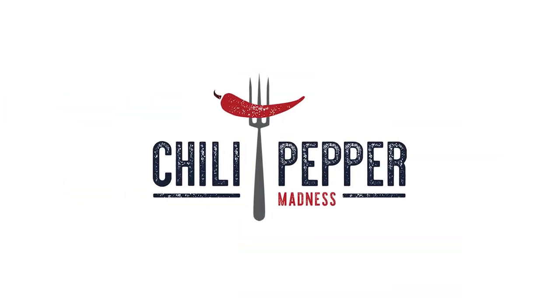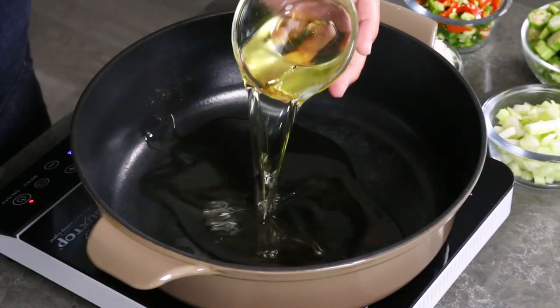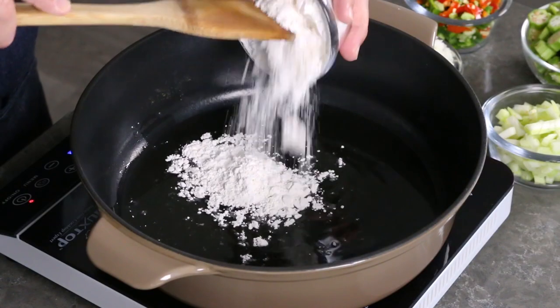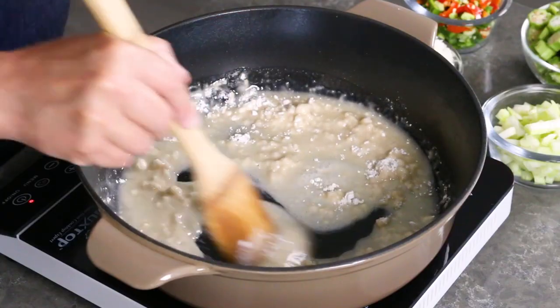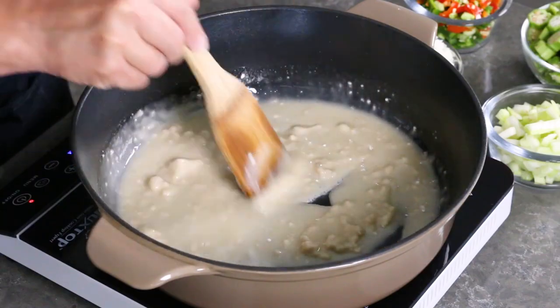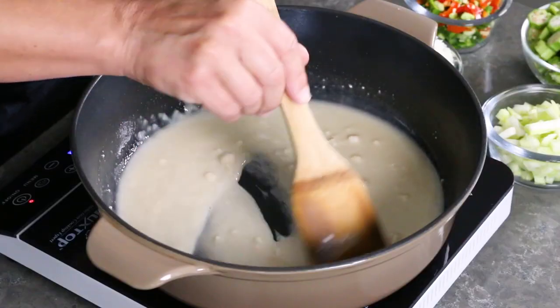The first thing we want to do is make a roux — they pretty much start most gumbos with a good roux. I've got three quarters of a cup of vegetable oil here. You can use peanut oil, which is actually really good here — a nice neutral oil is great. I'm going to stir in three quarters of a cup of all-purpose flour. Anytime you're making a roux like this, you just want to stir it constantly. We're cooking down the flour in the oil and it's going to form a nice base for our gumbo and thicken it up nicely.